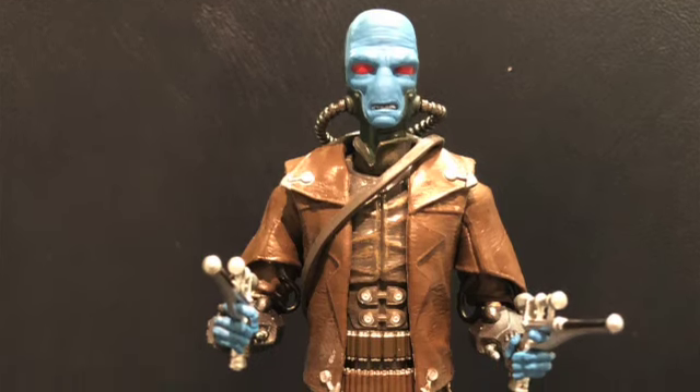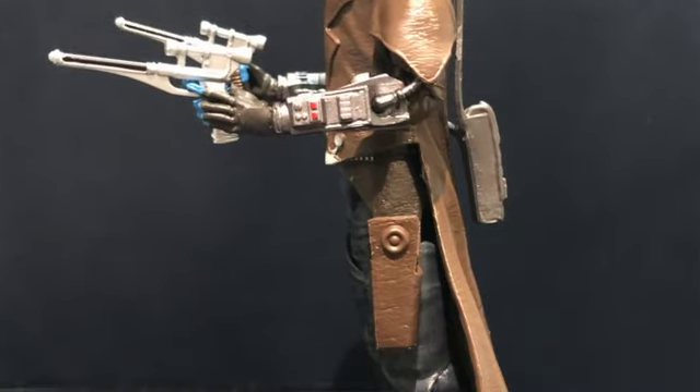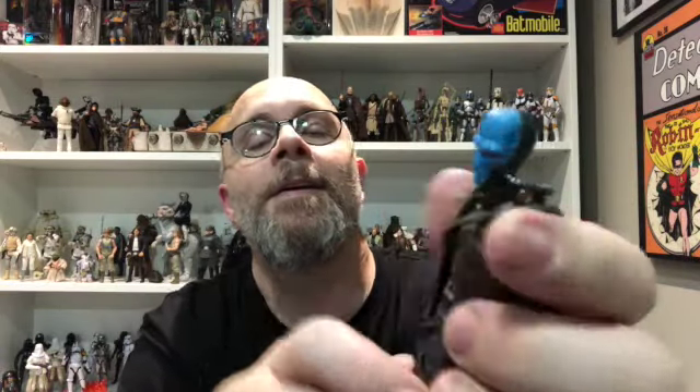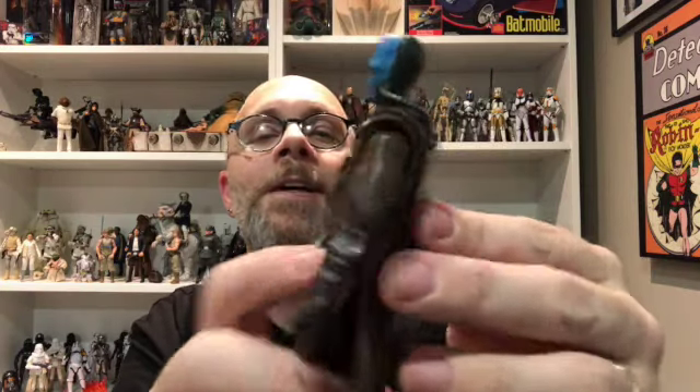I'm going to get lost looking at him because there's a lot going on. I wish there was a little bit more paint, but starting up at the top you've got the tarnished silver accents on the upper part of his trench coat — his riding coat — because that's all he is: he's just a kick-ass looking blue-skinned cowboy. Just fantastic. The pattern on the upper part of his vest, the silver buttons, and then his munitions belt wrapped around him twice with a couple of different size rounds.